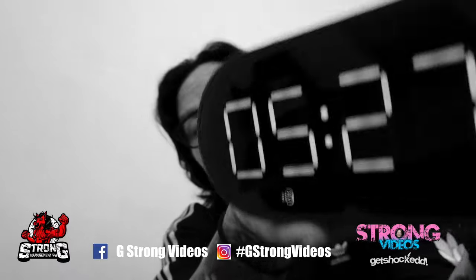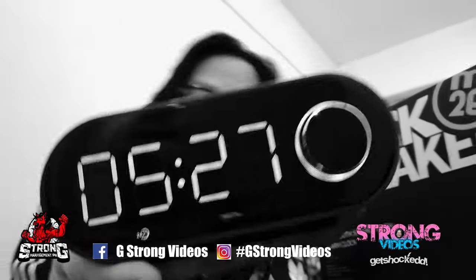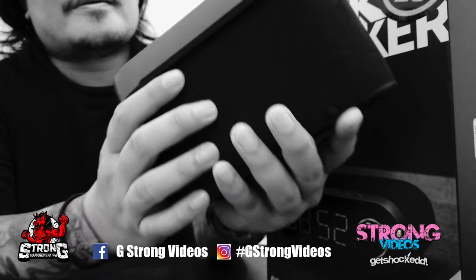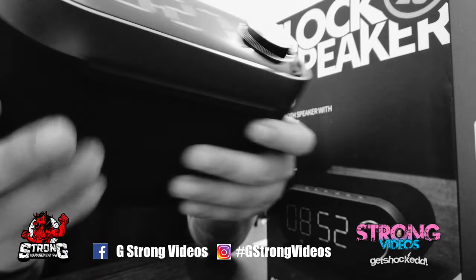There you go. I haven't changed the clock settings, but it looks like this. Yeah, and the texture is... off.